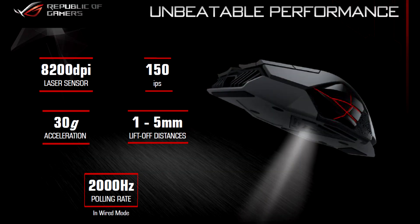Inside this beast, we have the previously mentioned 8200 DPI laser sensor, a maximum IPS of 150, 30G acceleration, a lift-off distance of 1–5mm, as well as a 2000Hz polling rate in wired mode and 1000Hz in wireless mode.